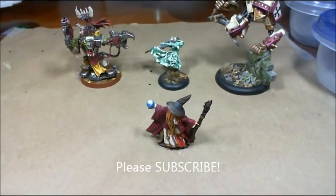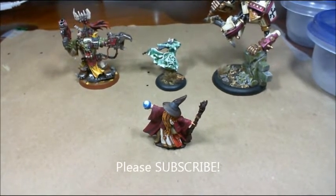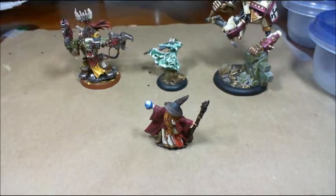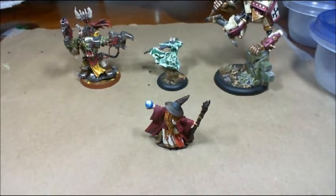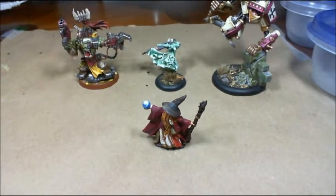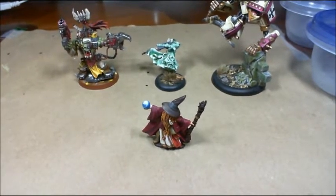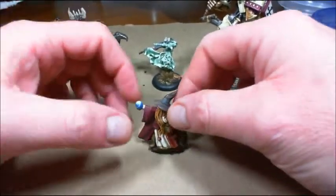Ten hut! Hi guys, General Splatton here. Gonna do a quick vid on my favorite models. This is a video response to 3000 White Dragon. He did a video about his favorite models and wanted video responses about our favorite models, so I thought I'd do one real quick to show you what they are.